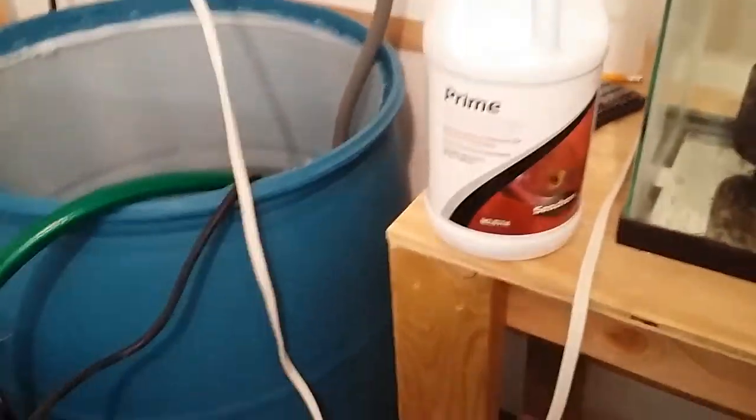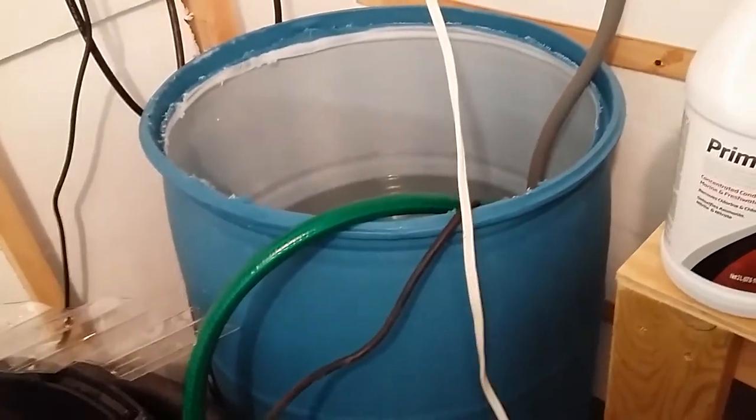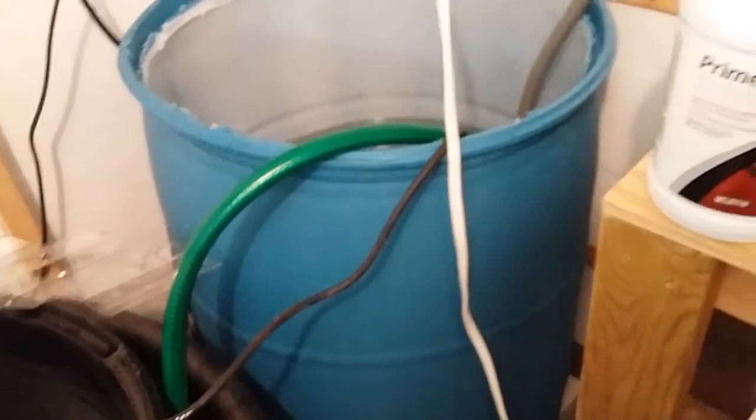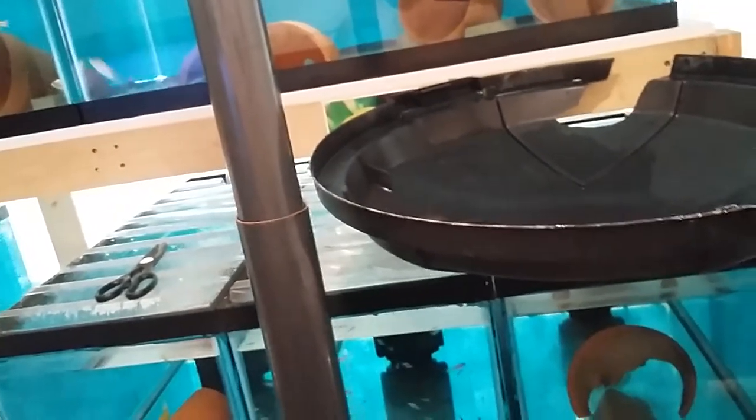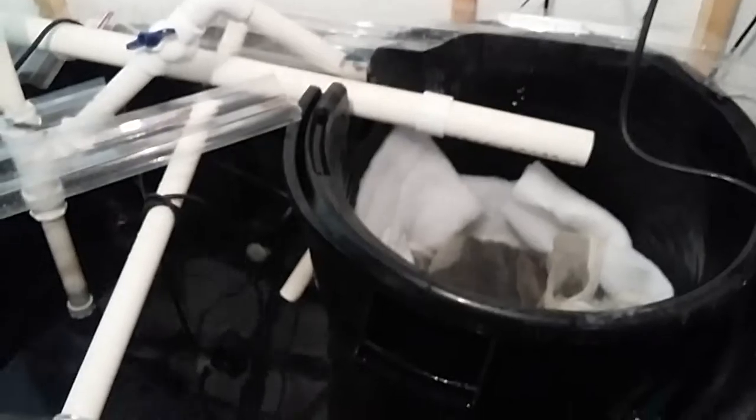I've got three caps of Prime into my barrel. One cap is good for 100 gallons, so I figure I only have maybe 150 gallons taken out, probably a little bit more. I just like to run the safe route rather than have a bunch of dead fish. Hang on a second and we'll be filling it here in 10 minutes.